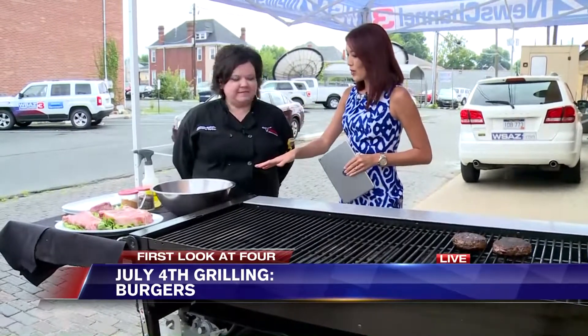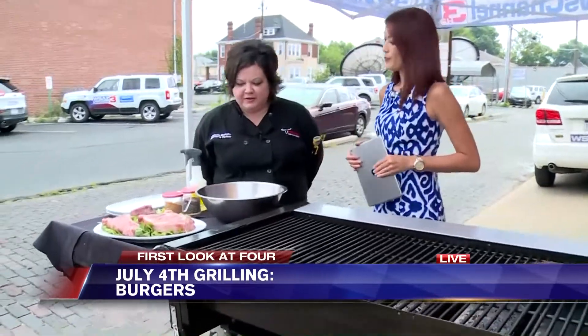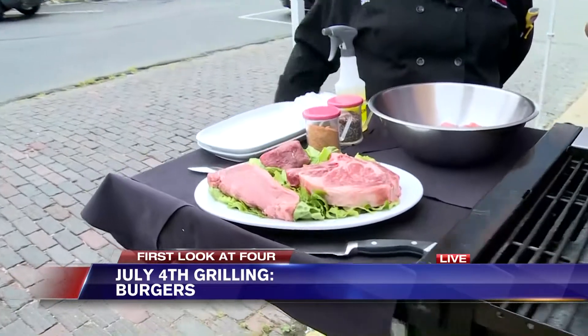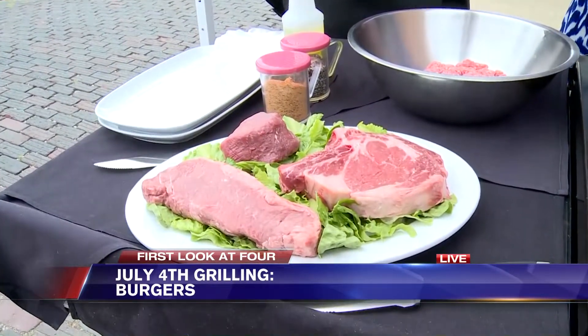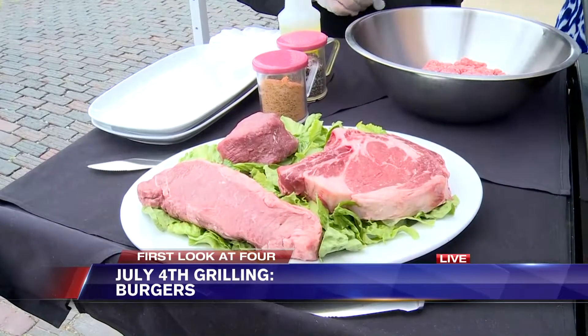Let's start with the meat. What kind of meat are we looking at today — ground beef, I presume? We're going to make some burgers, and I also brought a few of our most popular cuts this summer. Right up front here you're going to have the New York Strip — a very hearty, very lean steak. Behind that we have our Flo's Filet, which is our most tender and one of our most popular steaks.